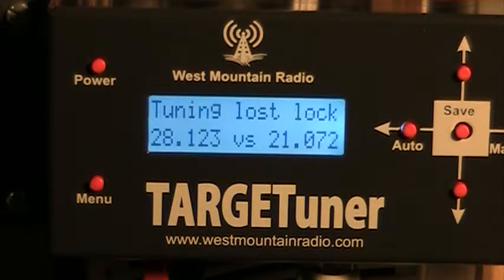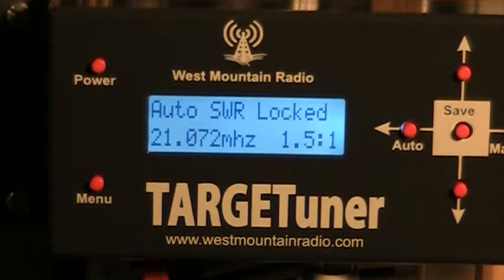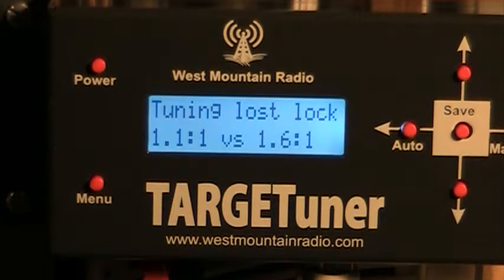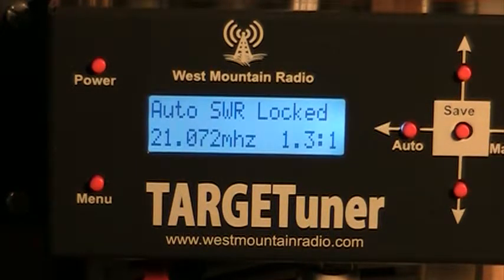I'm going to tune. It's got a good SWR, 1.3 to 1.